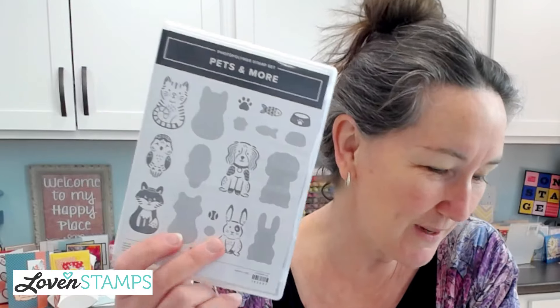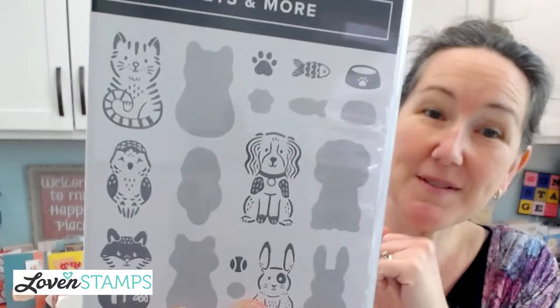Today's card features one of my favorite stamp sets from the online exclusive — Pets and More. It's a really sweet set. It's reversibles, which means you can flip those little characters back and forth. They're symmetrical, so really cool design work on Stampin' Up's part. With these stamps, we're going to make a Z Fold card, which is a really terrific layout you'll always want to be using. If you're watching, make sure you pop in and say hi!